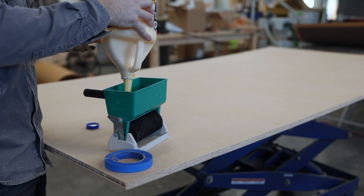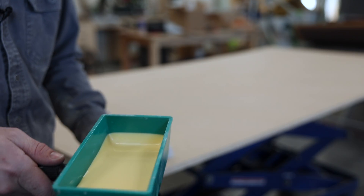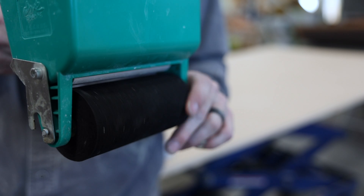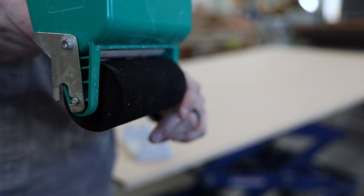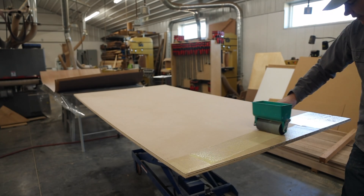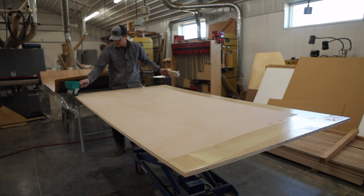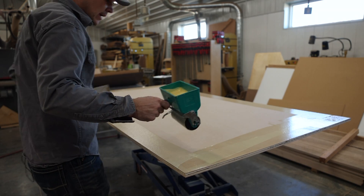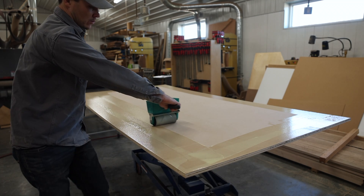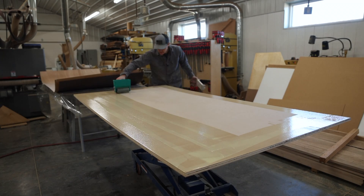We're going to use a ton of glue, so the large hopper is really nice. I've got the glue in the hopper, and when I release the trigger it allows the glue to flow down onto the roller, applying an even amount over the entire top. I typically go around the perimeter first to make sure I get enough coverage there, as that's a spot that's easily missed. After rolling it out, I stop the glue application and continue rolling just to spread it evenly rather than applying more and more.